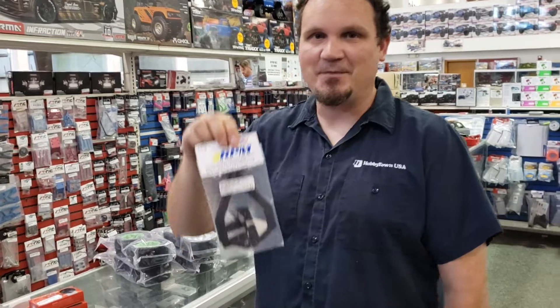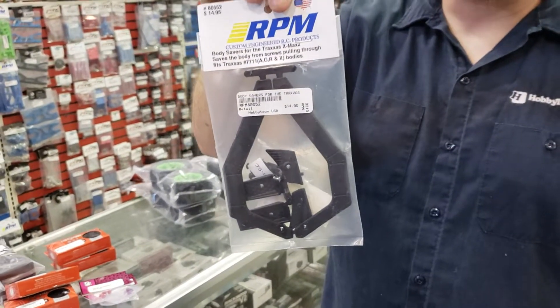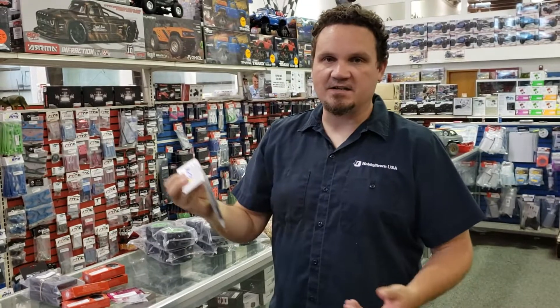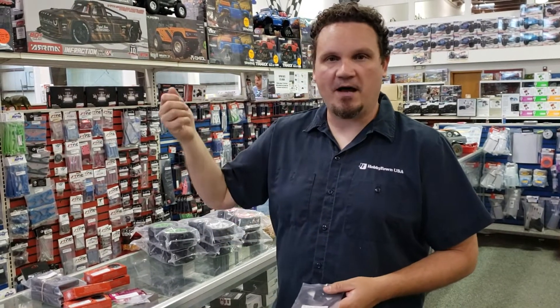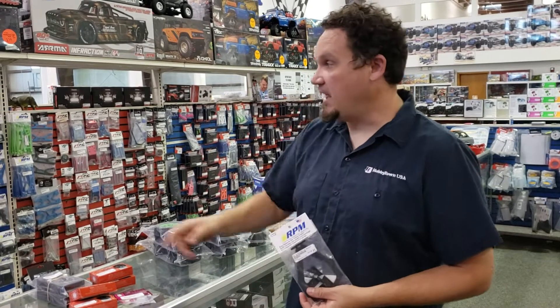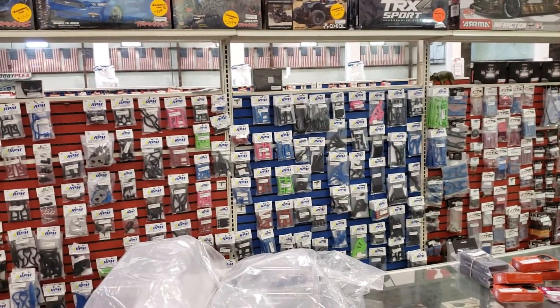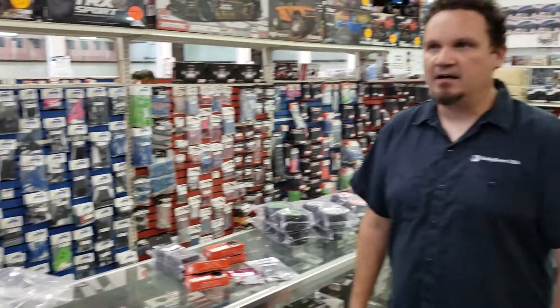We got a new part — this is the RPM body saver for the XMAX. What this does is it helps when screws are getting pulled through the body, so you don't ruin your $100 XMAX body. Thank you, RPM. We have a lot of RPM stuff. Pretty much any time somebody breaks something, we offer them an RPM part first. Then if they want aluminum, we've got that too, or stock if they prefer. RPM makes good stuff and they've been around for a really long time — for good reason.